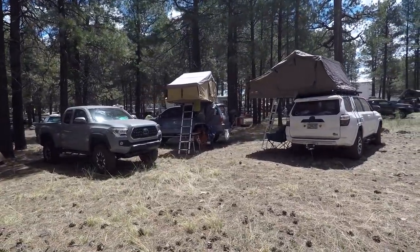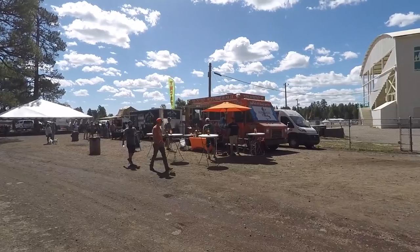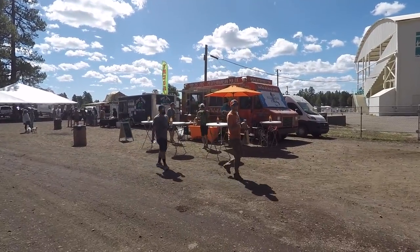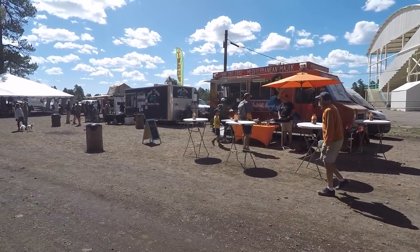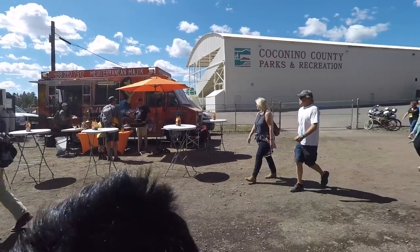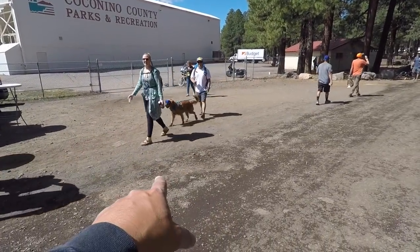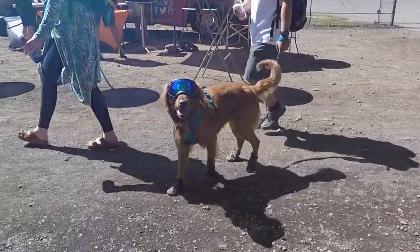Toyotas are by far the most popular brand out here, for sure. They have food trucks here — if you didn't bring any food you can buy it here, get coffee. Lots of dogs out here — look at that dog, he's got shoes and goggles on!